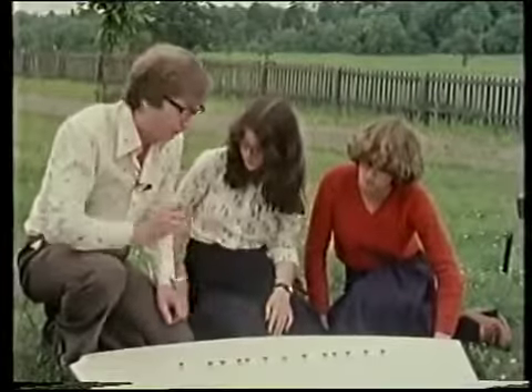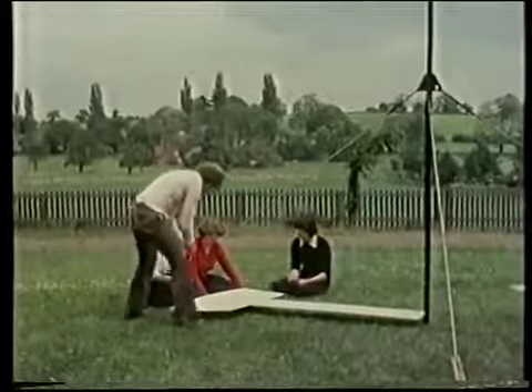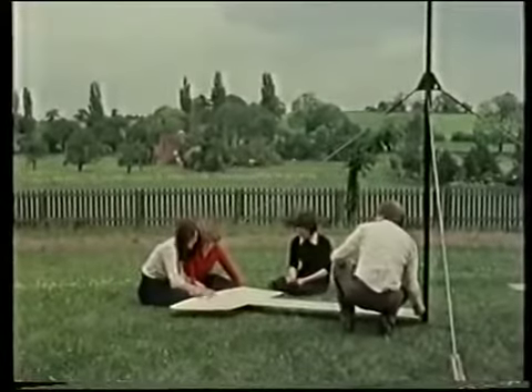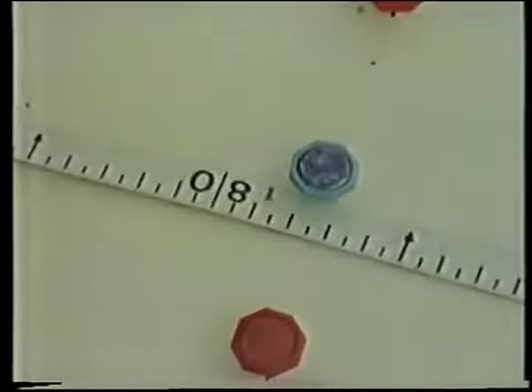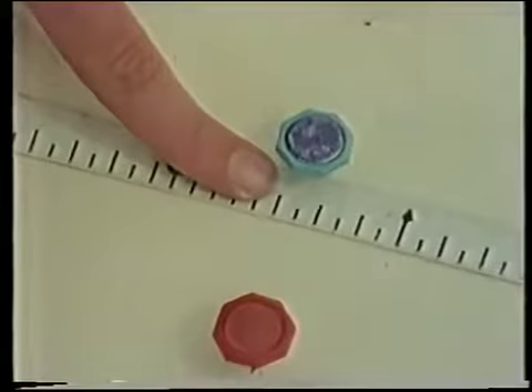So all we've got to do is measure the length of that shadow. If I take the far end of the table — pull it tight. I think that looks about 177, 178 centimetres. Call it 178 centimetres.